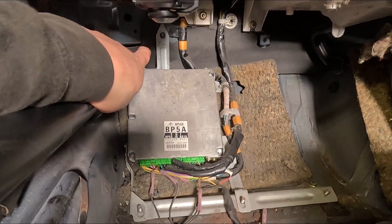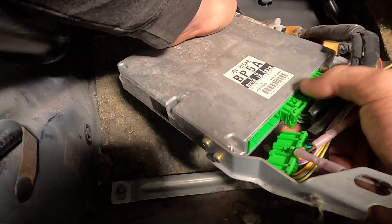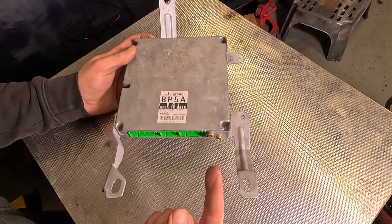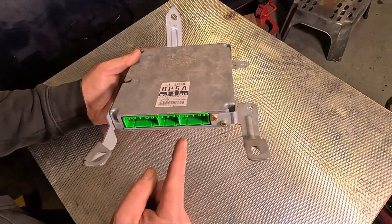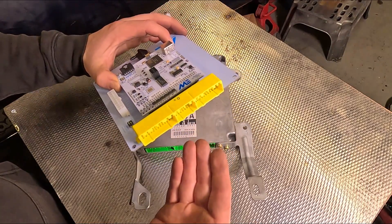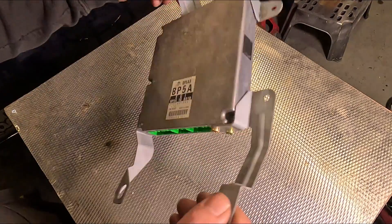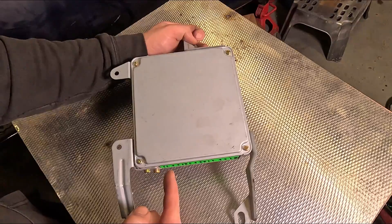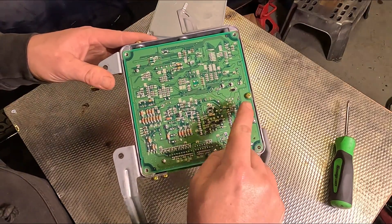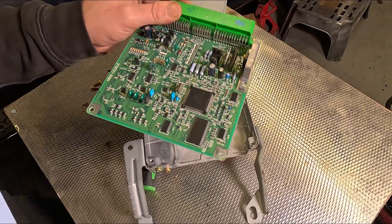Holding the ECU there will be one additional bolt up here, and then it should be able to lift out and be unplugged. When you're picking your standalone ECU, there's a few things you've got to consider: what year the car is and how many plugs the original ECU has got. Mine's a very early 1998 with a three plug ECU, so I chose the correct ME221 with three plugs. This new ECU goes directly into the old ECU's case, and we can do that by undoing the four Phillips screws on the back, then there's one Phillips screw holding the board into the box.